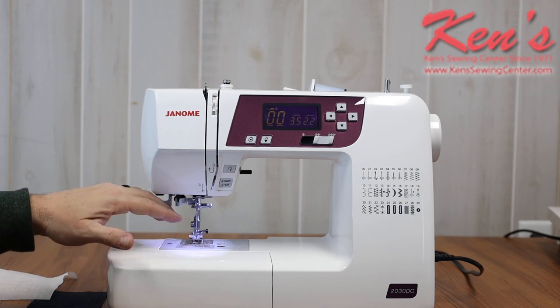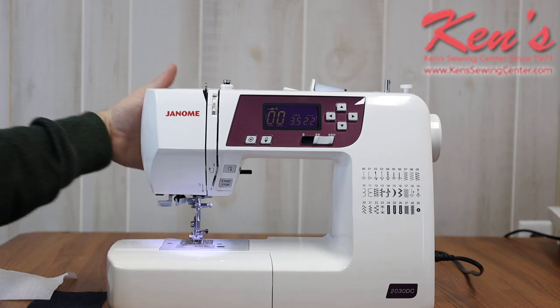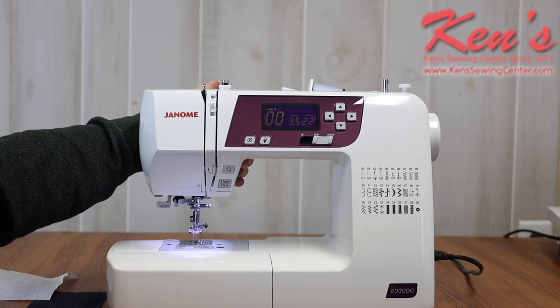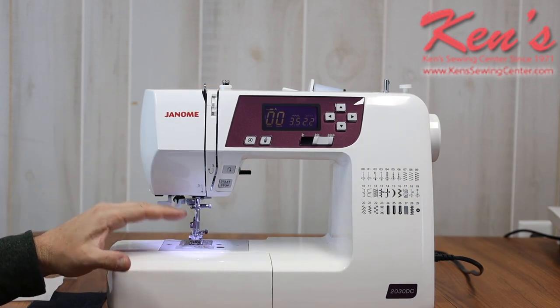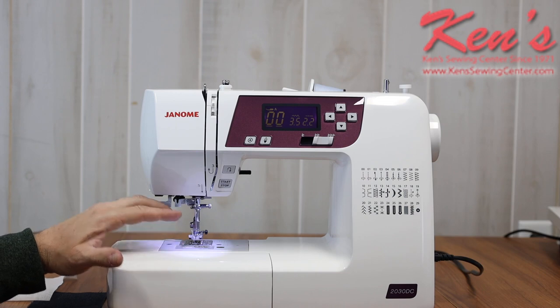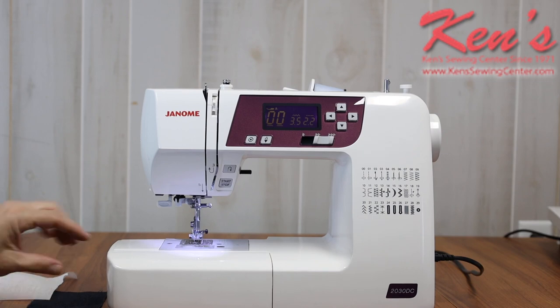That is a top drop-in bobbin system on this machine. The needle plate has markings for seam allowances. This machine has the extra high lift on the presser foot. I have seven places where the feed dogs touch my materials, so for lighter weight materials it's really going to help feed those through, reducing the likelihood of puckering. Because of this top drop-in bobbin, the vibration is going to be very low, and I can see my bobbin at any given time so I know how much bobbin thread I have left.